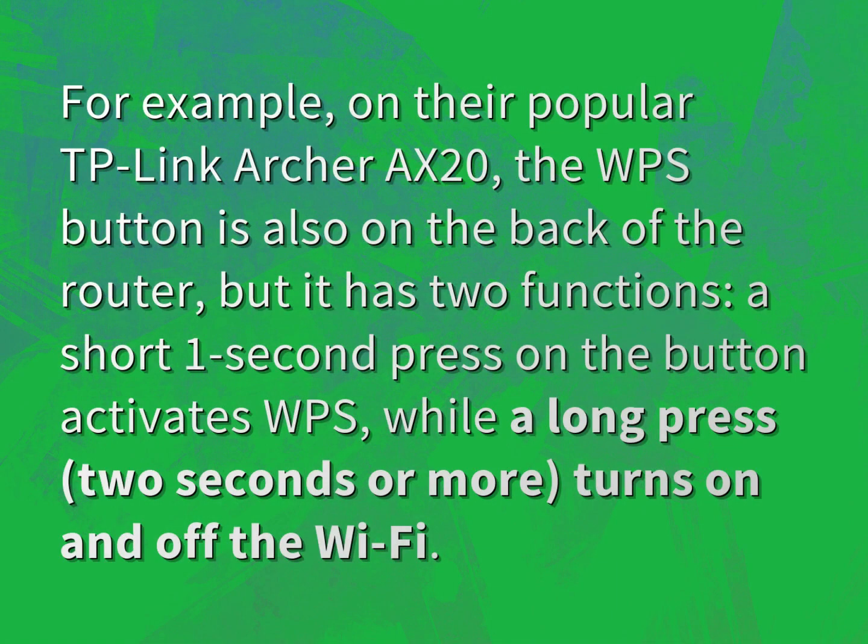For example, on their popular TP-Link Archer AX20, the WPS button is also on the back of the router, but it has two functions. A short one-second press on the button activates WPS, while a long press, two seconds or more, turns on and off the Wi-Fi.